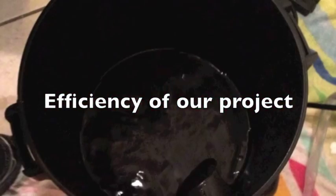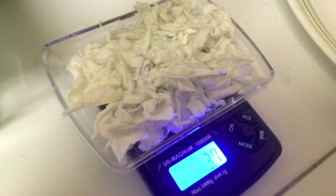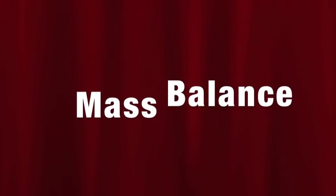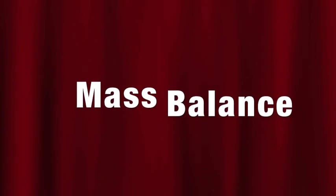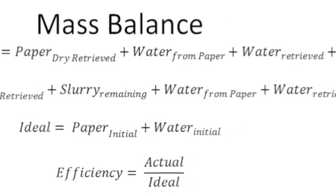The efficiency of our project depends on how well the solid and liquid are separated — such as whether any solids remain in the filtrate or how much water remained with the solid layer. To measure the efficiency of our rotary drum vacuum filter, we performed a mass balance.